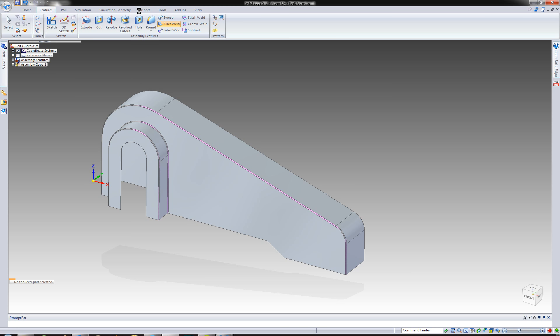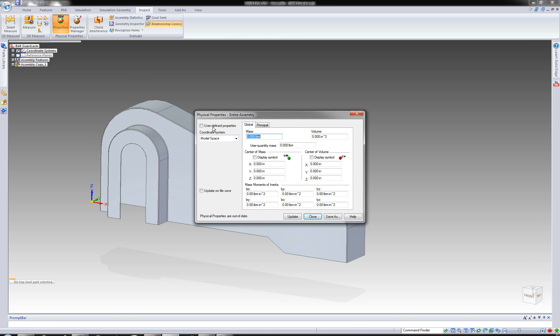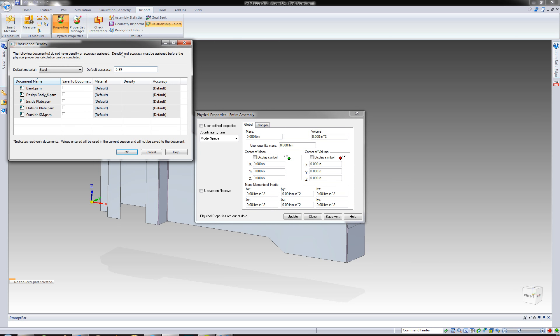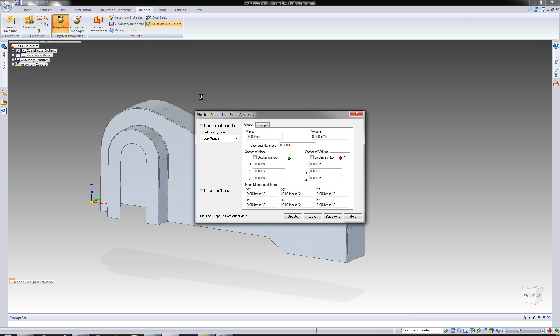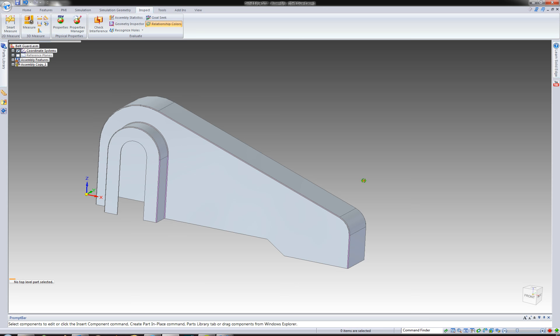Go ahead and save. Let's go ahead and inspect it — let's add some materials to it and publish it back to the part itself. I could have actually done that while I was creating the parts, but sometimes I find it easier to do that while I'm in the assembly if all the parts happen to be the same material, which in this case they are. Now it's going to prompt me for some material, so I'm just going to say steel and tell it to go ahead and push that all back to the part files themselves. Now we're looking at maybe 527 pounds of belt guard.